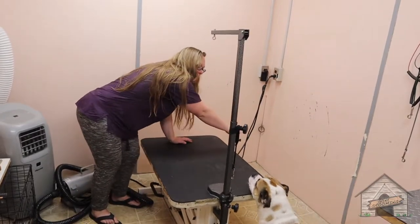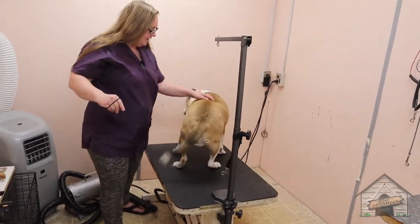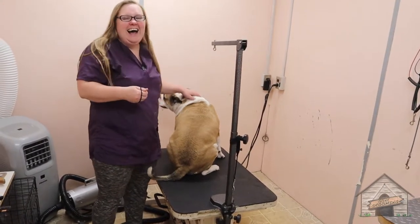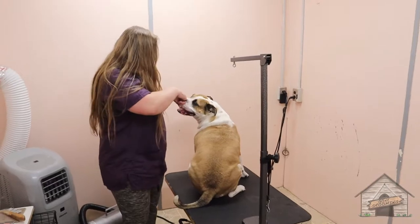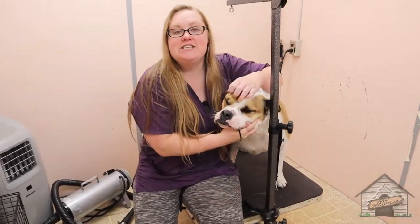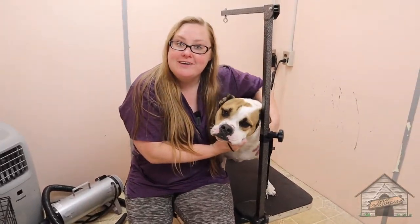Hi, come on over here — there she is! Hello everyone, this here is Scarlett and she is an American Bulldog.